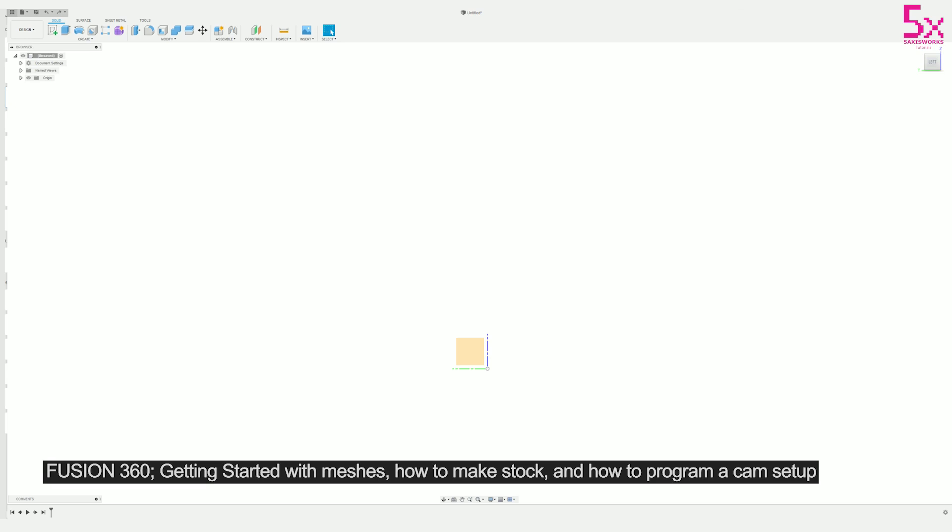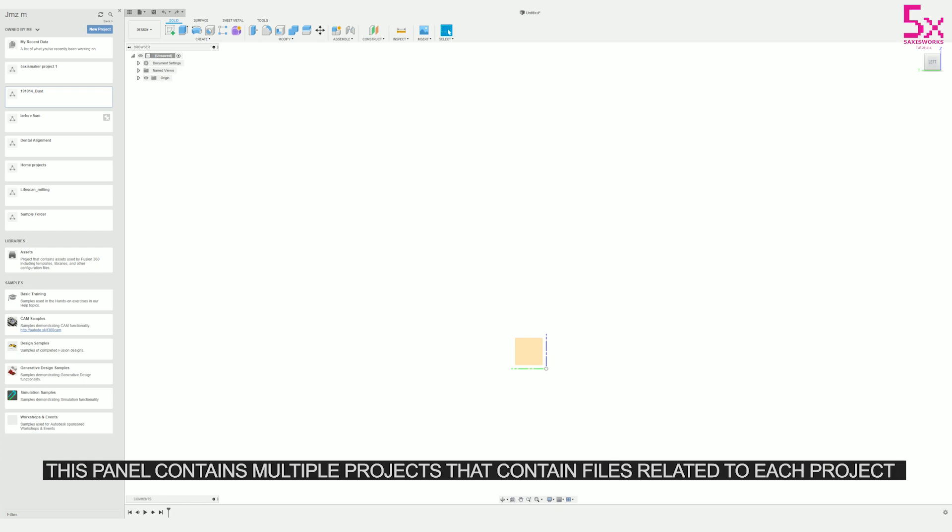When you first open Fusion you'll open to an empty project and it's ready for working. In the left panel you can find your projects, save your projects, and upload your projects into Fusion 360. Fusion saves things to the cloud so you can access your files everywhere.